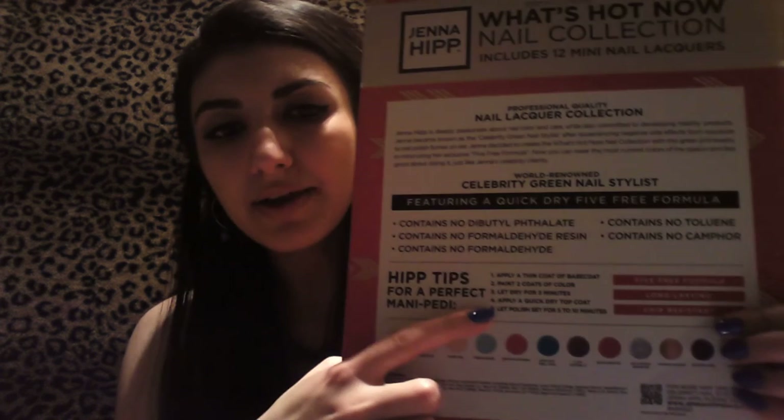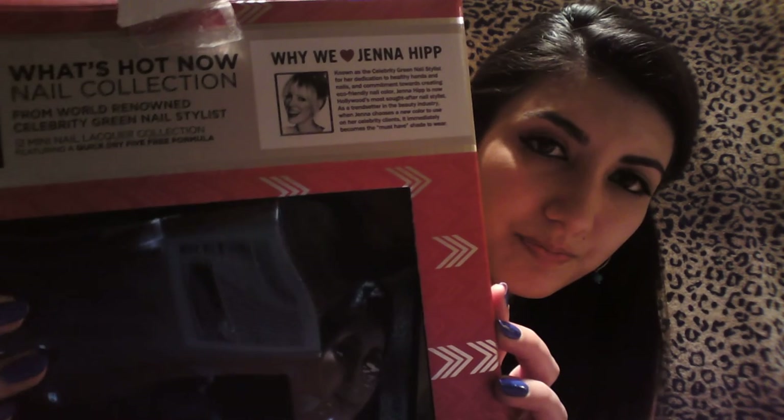That's a lot of nail polish on my nails — at least ten times each. It even has a five-step guide of how to put on your nail polish from Manny and the Petty. It says Jenna Hipp is now Hollywood's most sought-after nail stylist. And here's her picture if you want to see how she looks. The packaging is really cute.